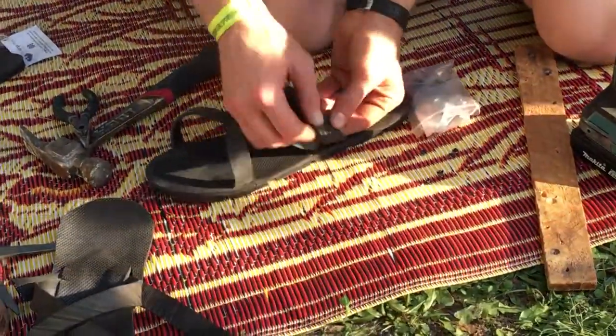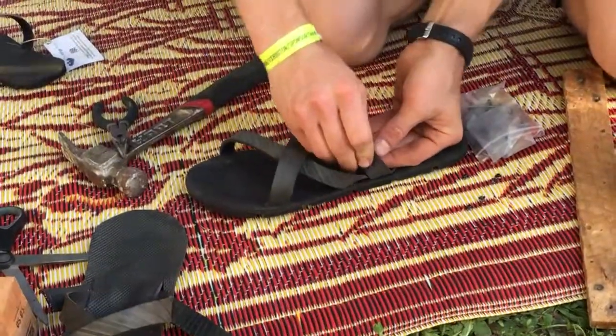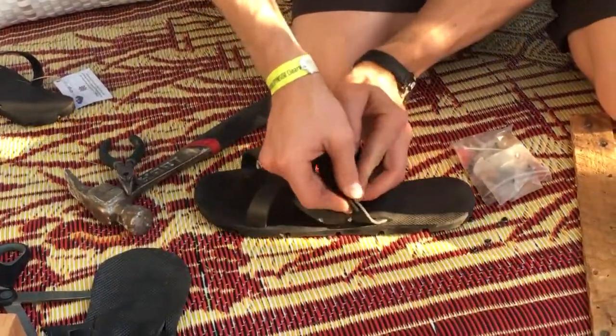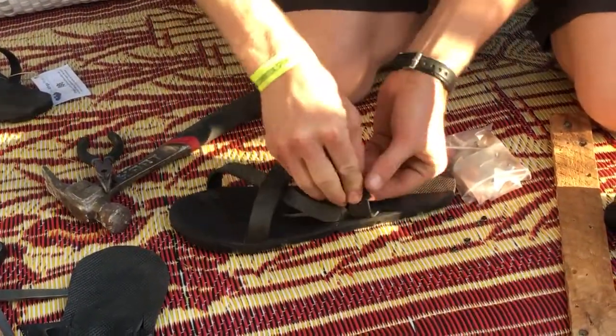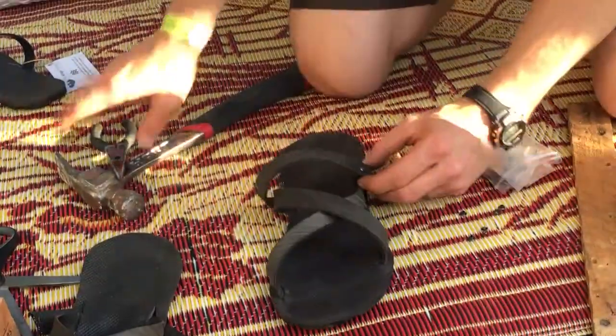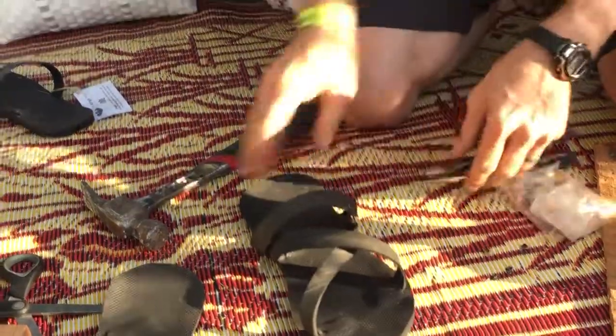And then we just have to use their pliers to clamp it down. This is how we modify the sandals that come from Rwanda, from Hittimana Apollinaire and Francois Claude, the Atinga Artisan Shoemakers. And then we just modify this, and we got it on there, and we clamp it, and it's done. That's for your dad.